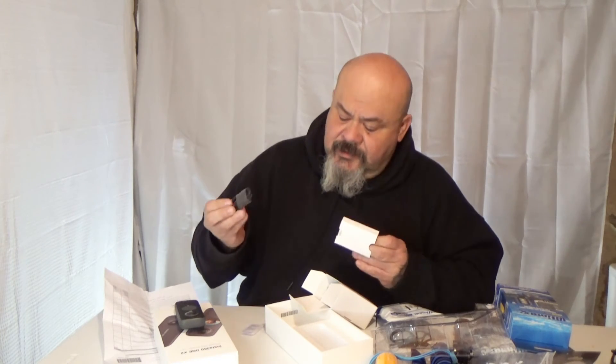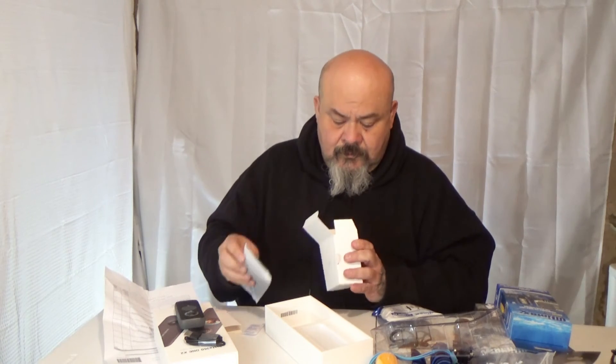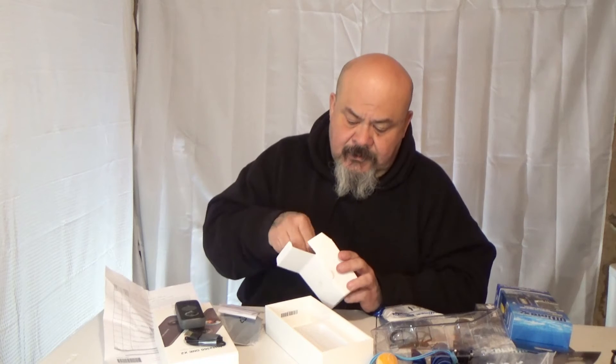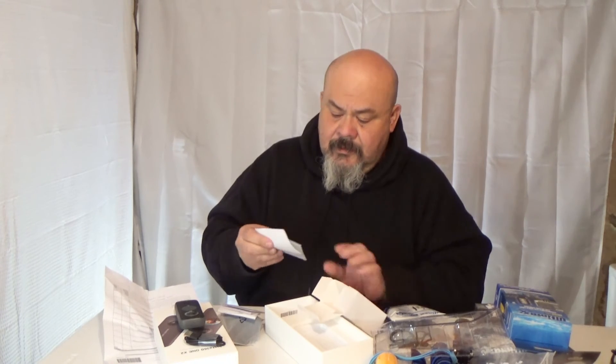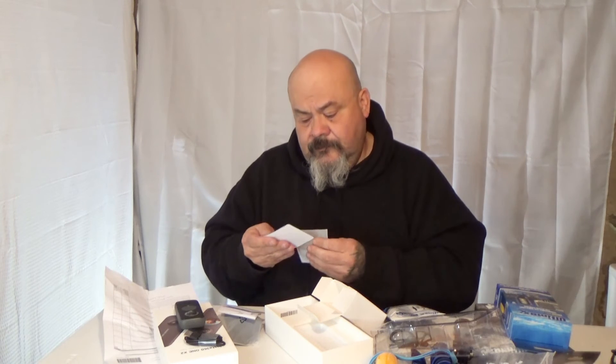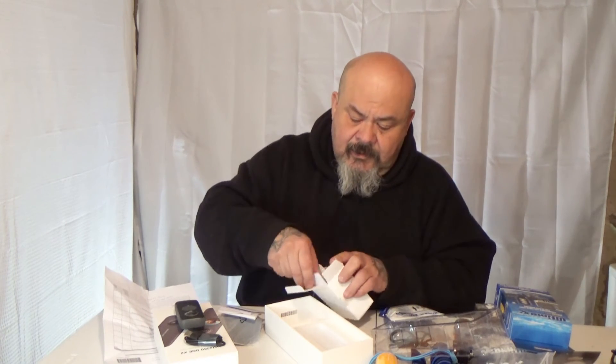Inside the camera box you've got the charging cord, what looks like instructions or a quick-start guide, maybe a lens cleaner too, and an Insta360 sticker.